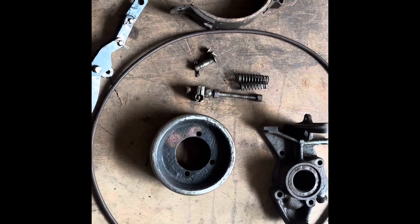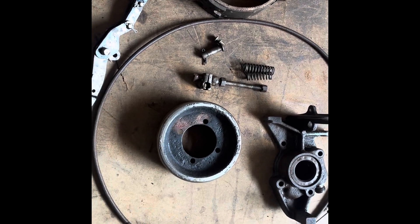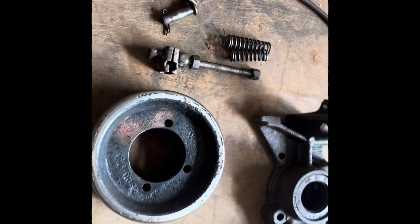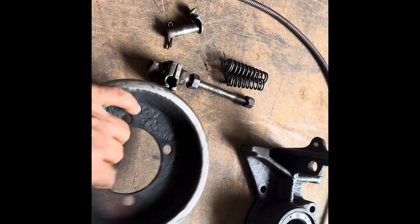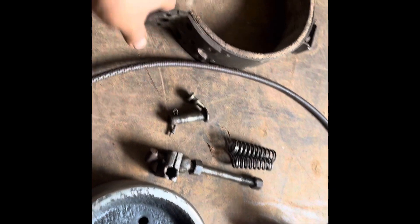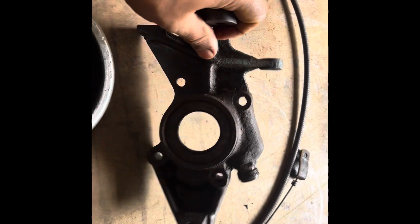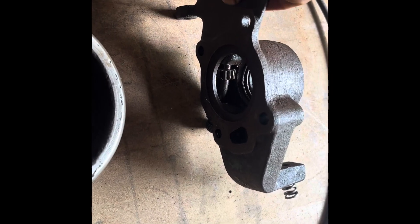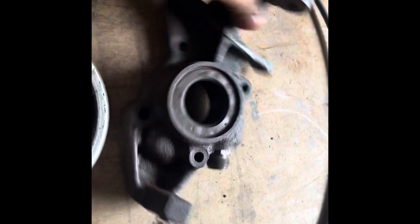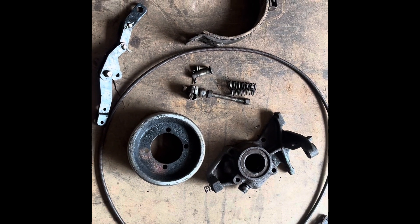Here we have the emergency brake unit parts which need to be assembled. The drum had worn out earlier, so we got it worked on and it is fine — it needs to be painted. We have the liner, the clamp, the linkage piece — it is clean, needs to be painted. It has a spring here and the drum is also there inside, along with the gear and the web.